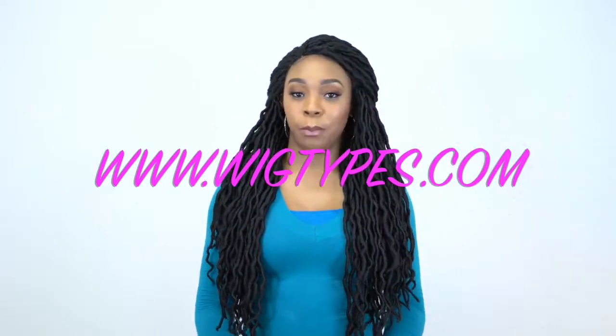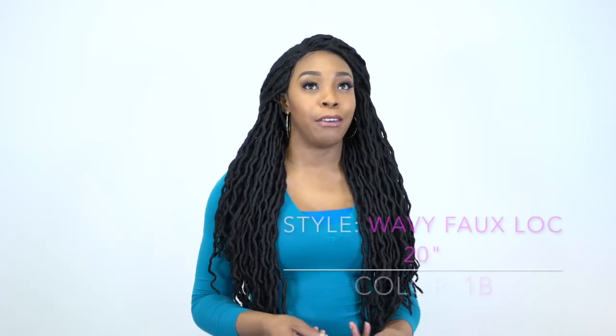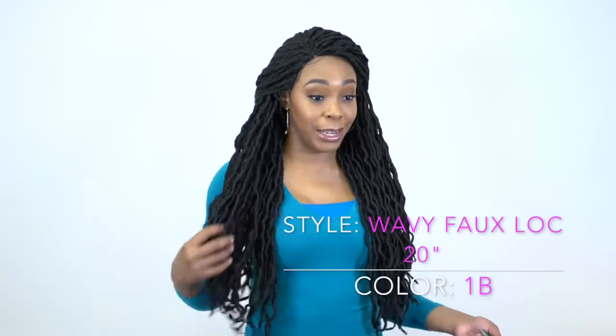Hey guys, I'm back with another unit by The Wiggle Collection. This is a requested review — this is the Braid Lace wig, wavy 4-lock 20 inch. We do have the 12 inch as well, but this one is a 20 inch.